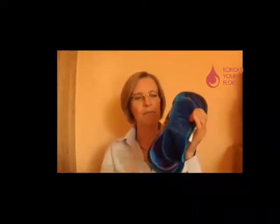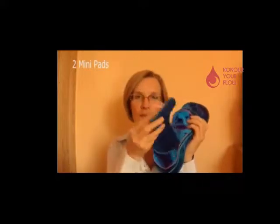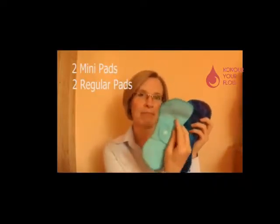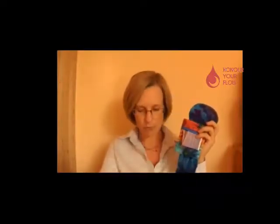So if I undo the ribbon, you have a pen — I'll tell you about that in a minute. You have two mini pads for your light flow days, and two regular pads for your average flow days. Lovely blue colours.